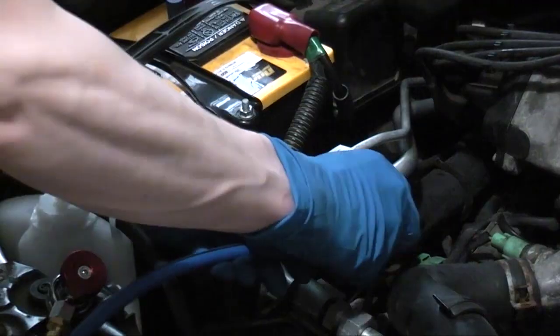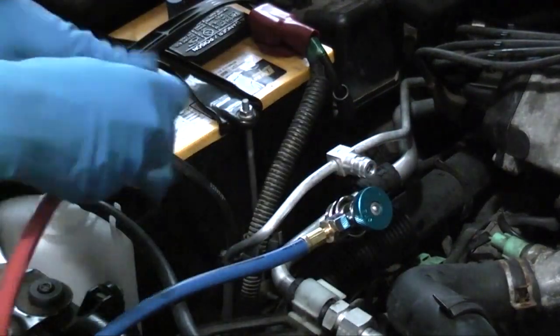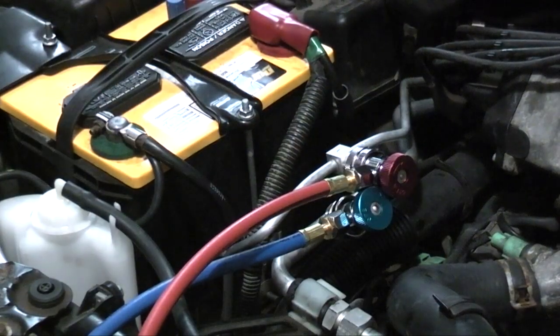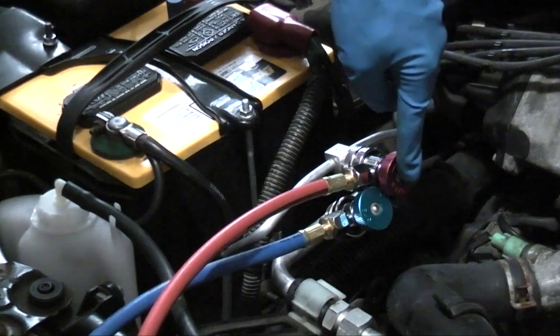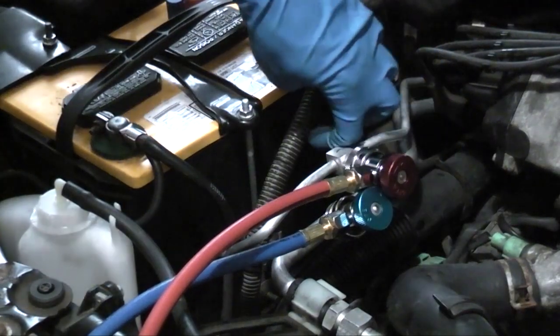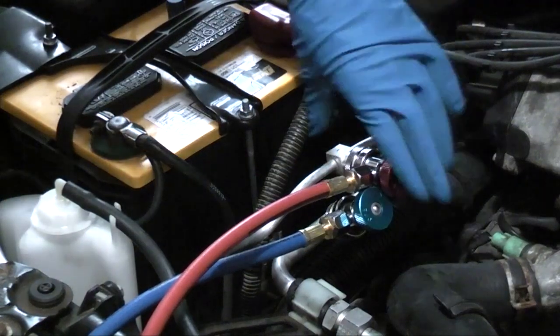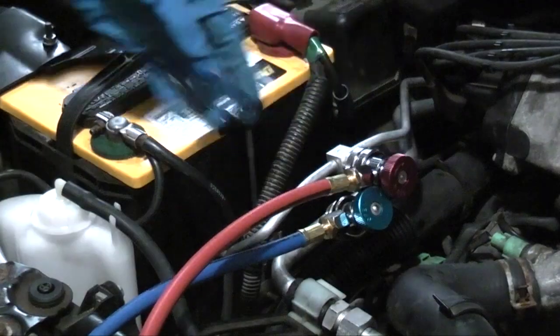Pull back the ring, push the connector on, and release it. Take the high side. Now since I have the manual couplers, I'm going to turn these knobs to the full clockwise position and depress the Schrader valve. If you have the other type of coupler that doesn't have these, the Schrader valves will automatically get depressed when you install the couplers.